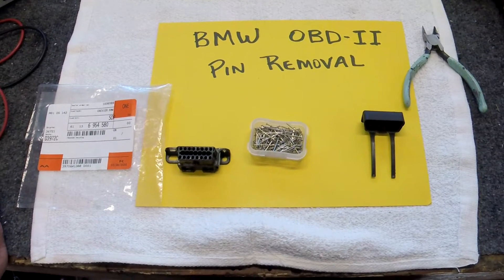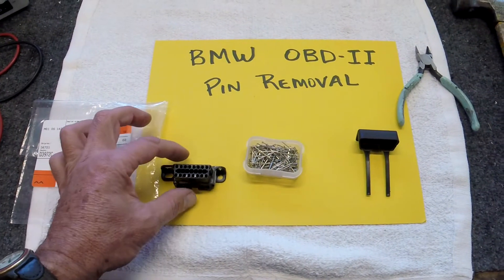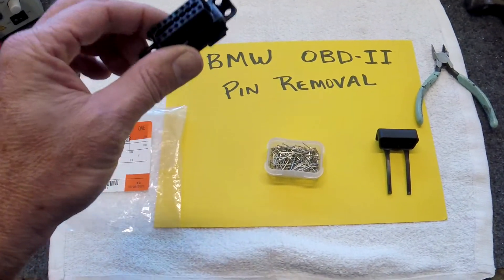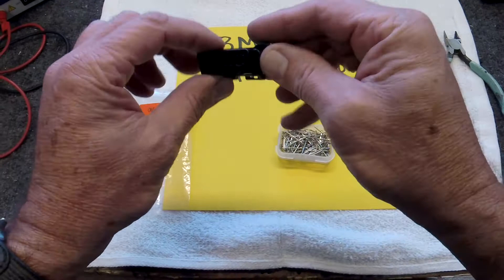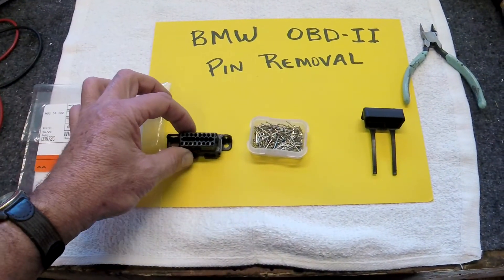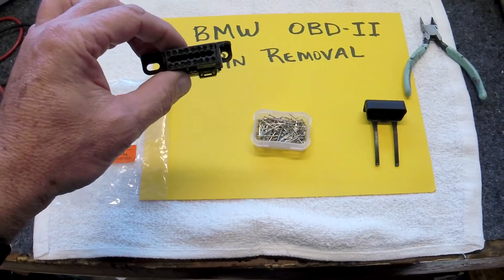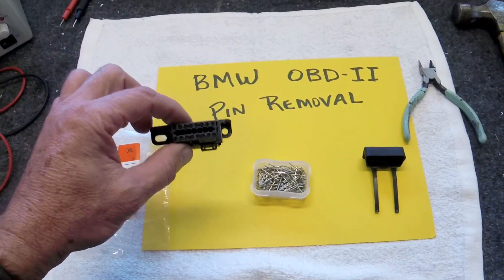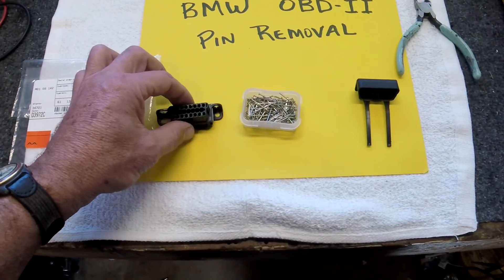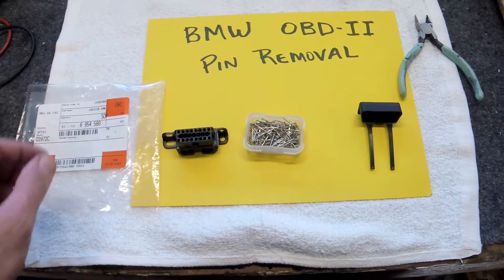Hey guys, this video is about how to remove the wires from your broken BMW OBD2 plug and put them on a brand new one. I just bought this brand new one at my local BMW dealer for less than $5, but they're a little tricky to get the old wires out of the old plug. So I figured out a way to do it without buying any expensive tools.